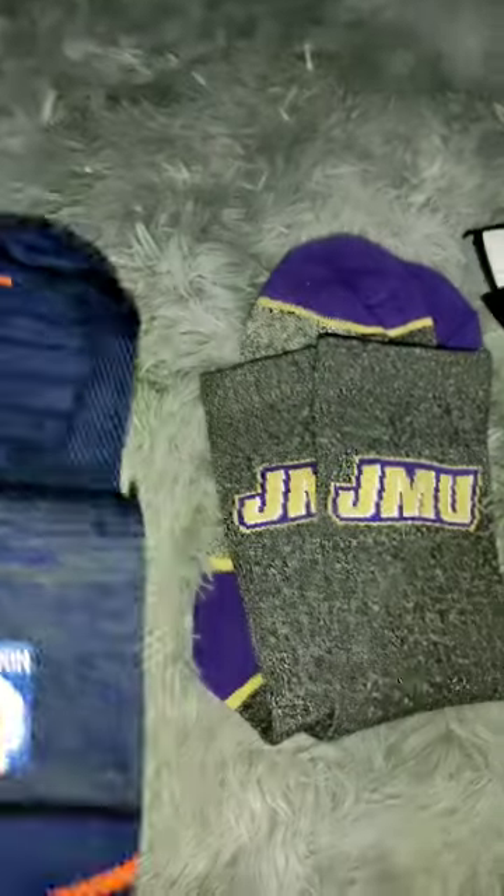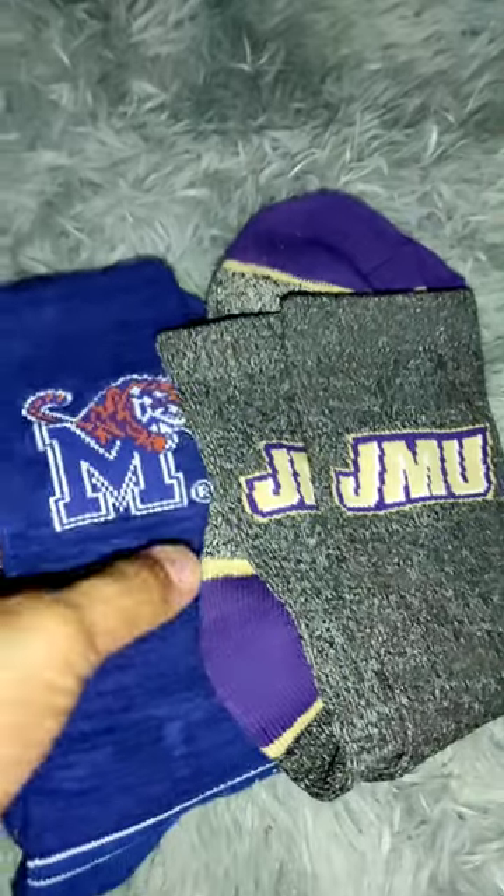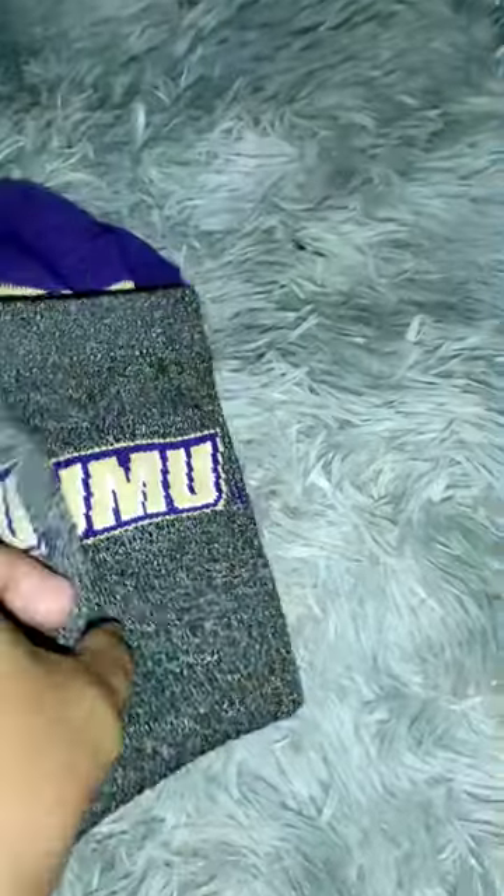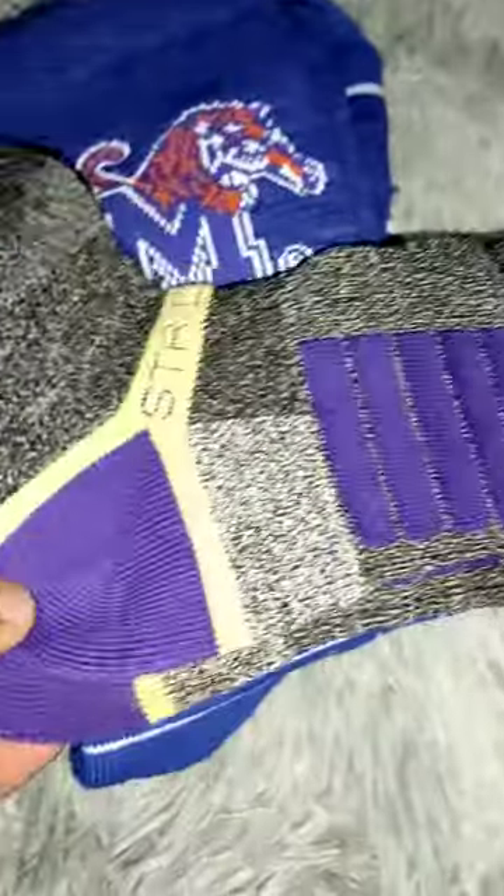Very soft. And these two very stylish Stride Line socks — JMU, James Madison University. Stride Line, soft as well.